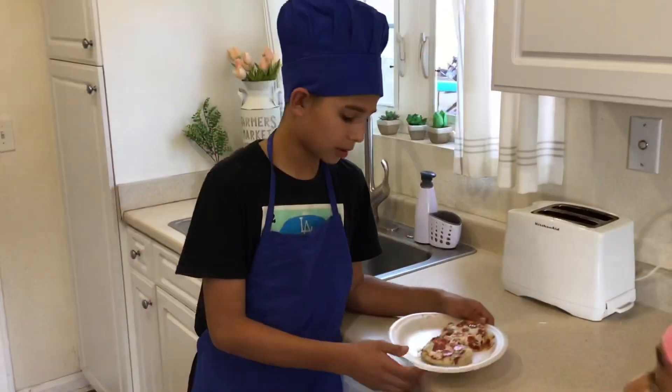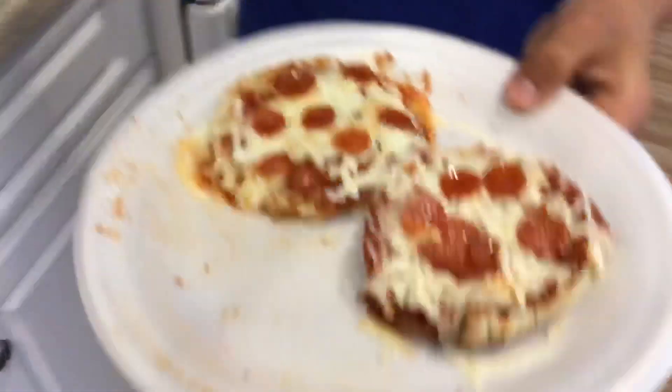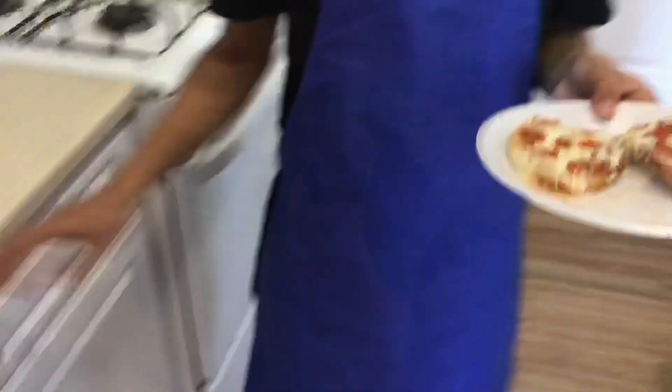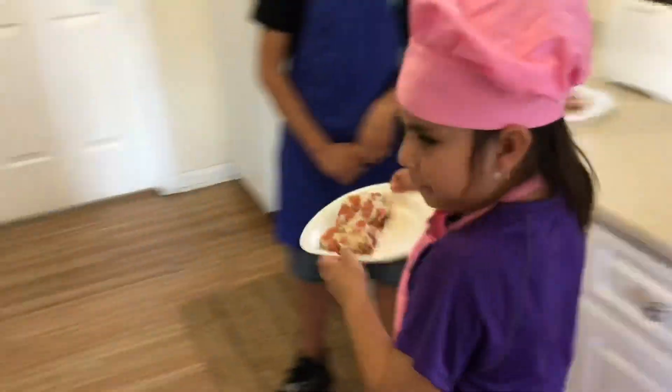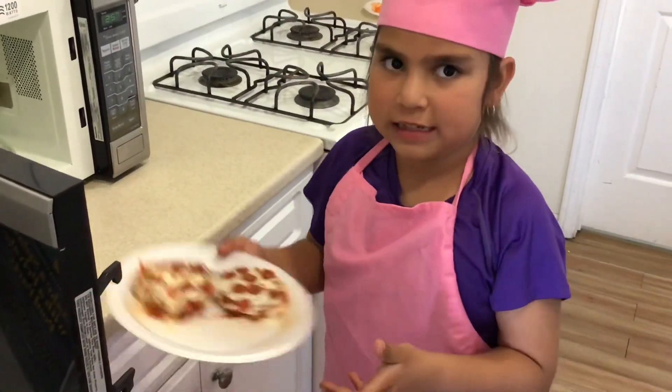Now that we put our pepperoni on our pizzas, we can go ahead and put the pizzas in for 30 seconds. If it's not ready, put it for 10 or 15 more seconds.